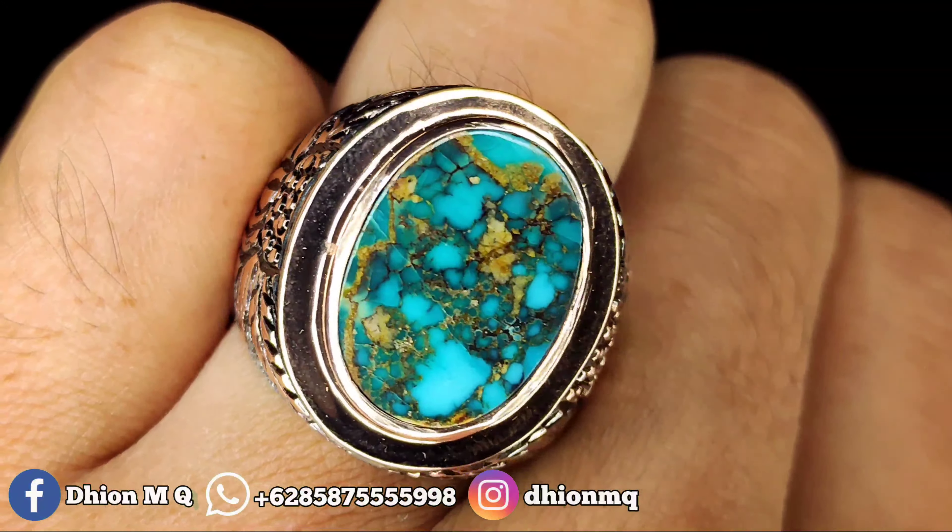Virus Persia dimensi kantoran, dimensinya kurang lebih sekitar 18x14, untuk tebalnya atau tingginya kurang lebih sekitar 8 mili. Kategori modelnya flat, warnanya masuk ke biru gradasi, uratnya urat mas, mulus licin dan juga kinclong.